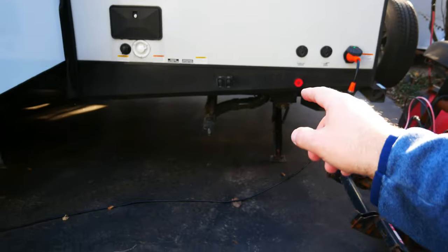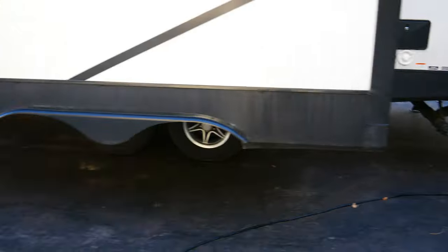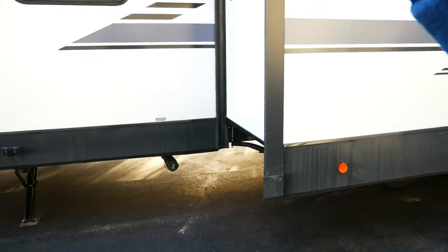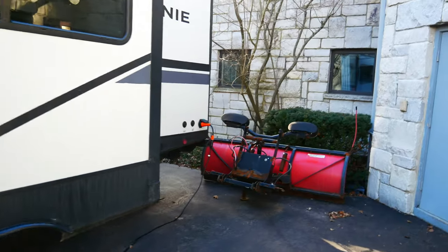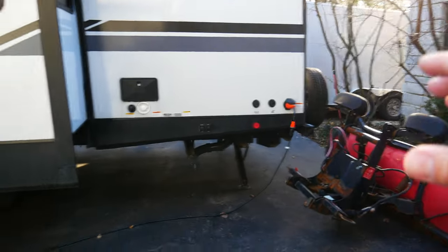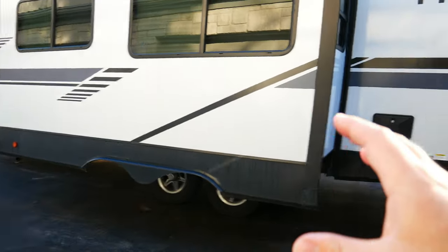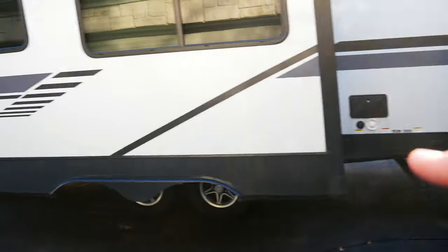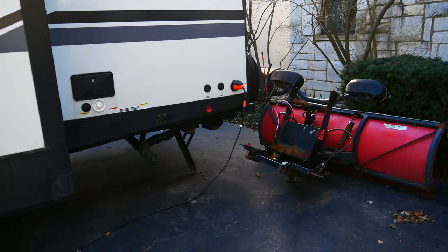If you look below there, you will see I have one dump station, and out front there's another dump station. That one is for gray, and over here is gray and black. I have two gray tanks — one for the shower and bathroom, and one for the kitchen. What I don't like is having two connections. I want to join these up so I can drain in one location.